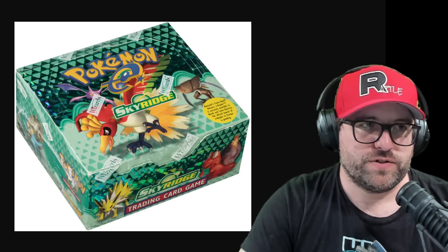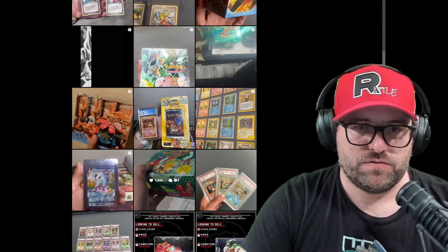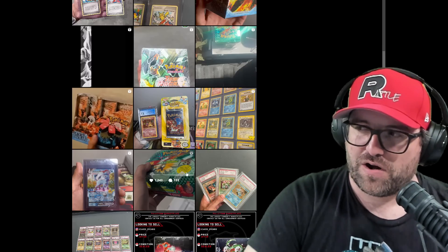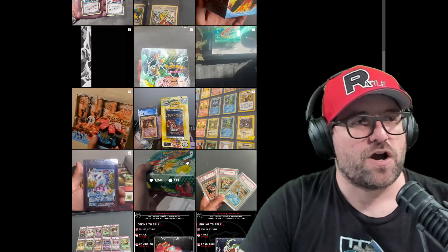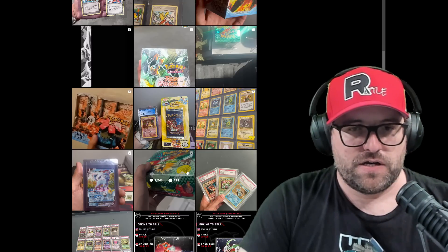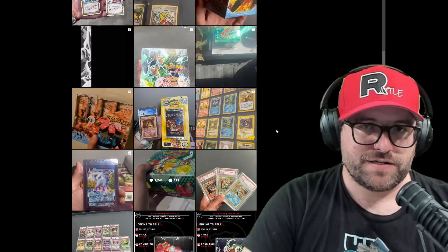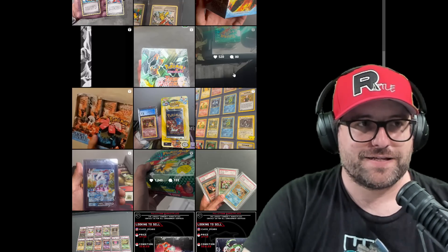Even I've watched the video through a time or two and the quality on the video is not so great. I don't own any Sky Ridge. I've never owned a Sky Ridge booster box, but I get people asking me all the time, 'Hey, is this a real box?' We got to look for differences. Spot the differences. Let's open this bad boy up and see what happened at this event.